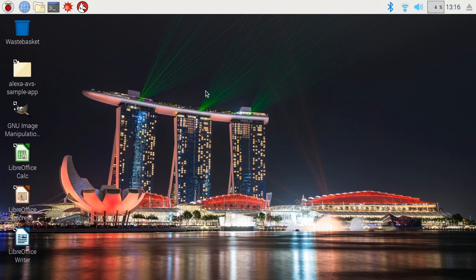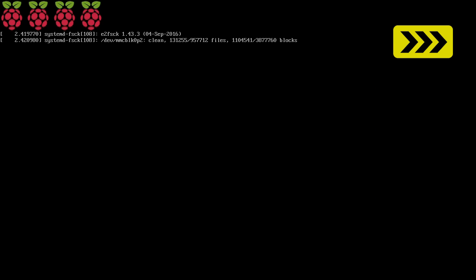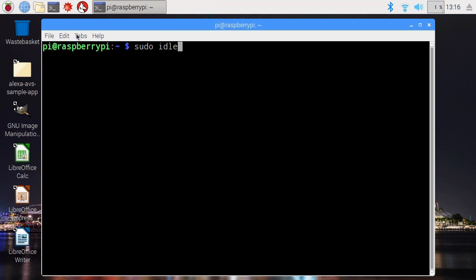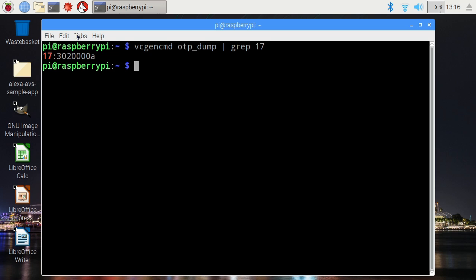So when we boot the Pi now, it'll execute that code and hopefully program its one-time programmable memory. I'm now going to reboot the Pi from the standard desktop. Here we are rebooting — going through the boot process, and we've booted again, so clearly I've not broken it entirely. We'll open up a terminal again and execute that command. It's changed — you can see it was the value starting 102, it's now the value starting 302. Which means we've managed to correctly set the Pi so it should boot from USB.